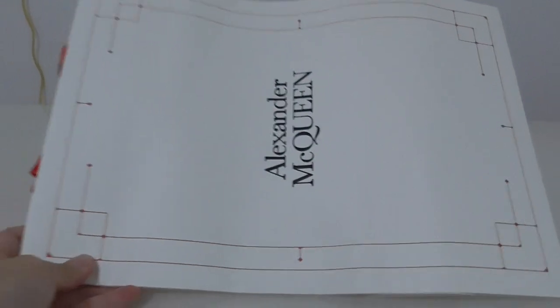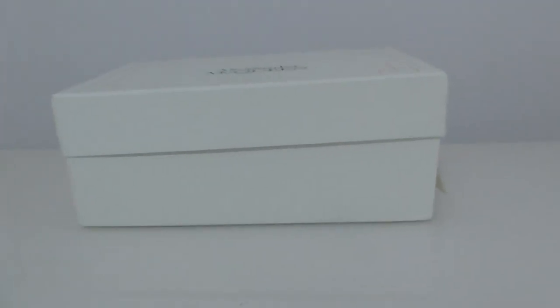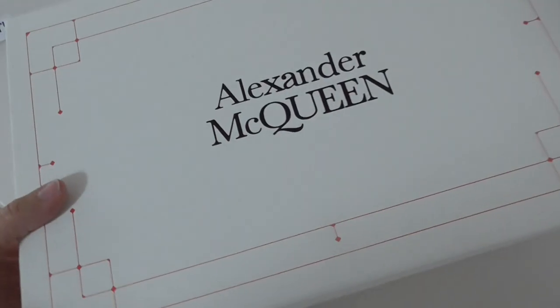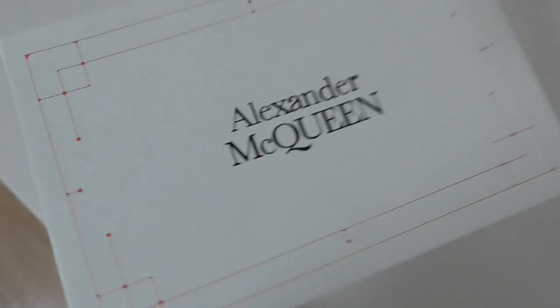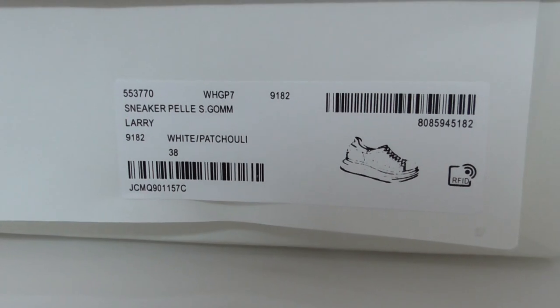Now let me show you what comes with this pair. This is the handbag — it's a paper bag. And this is the shoe box, with the brand name printed on top. This is the design of the shoe box, and there is a size label here with all the information.